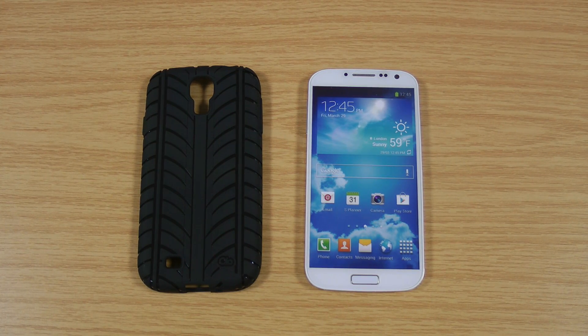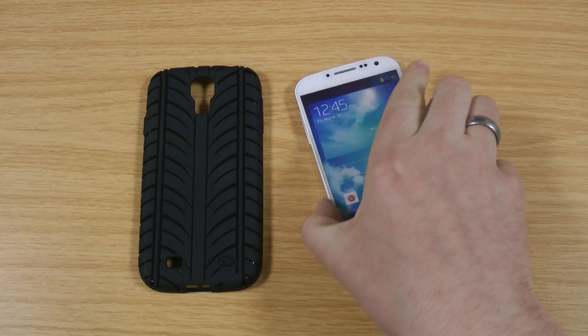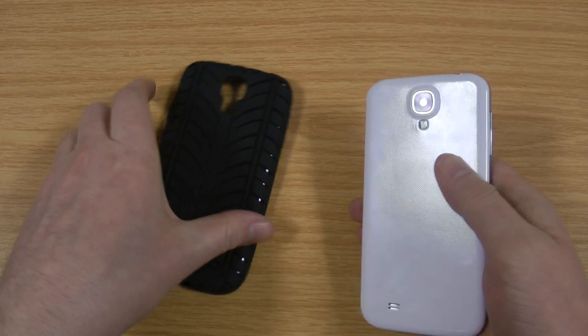I'm using a dummy at the moment. The phone isn't out for two weeks, so if you're watching this video after the 26th of April, you should see a link on the screen to where I'll be reviewing this case with the actual proper phone. This dummy is pretty much exactly the same size, so it should give you a good idea.